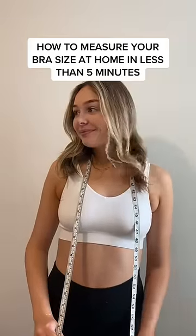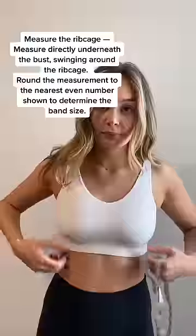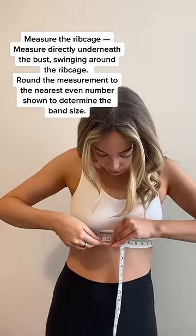Here's how to find your bra size at home in less than five minutes. Make sure you're wearing a top with very little padding. First, you're going to want to measure directly under your bust around your rib cage. Make sure you're rounding to the nearest even number.